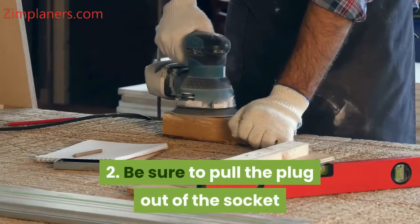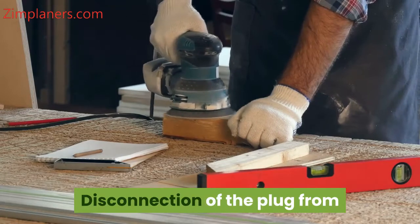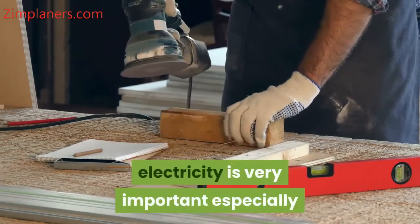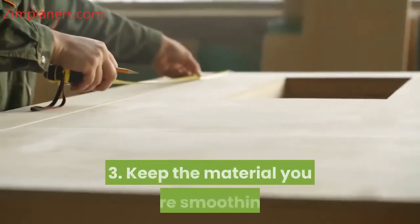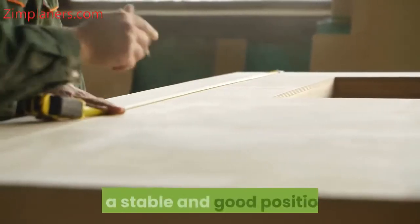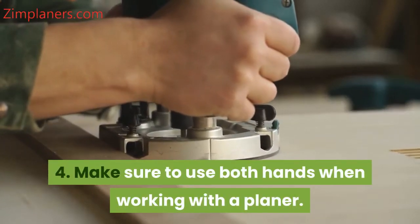2. Be sure to pull the plug out of the socket before replacing the blade. Disconnection of the plug from electricity is very important, especially when you want to work on the planer. 3. Keep the material you are smoothing in a stable and good position. 4. Make sure to use both hands when working with a planer.